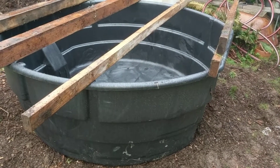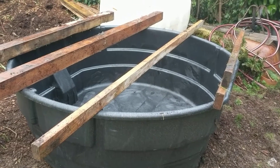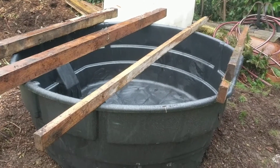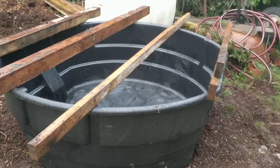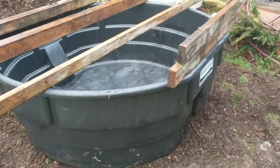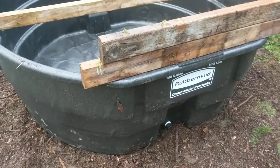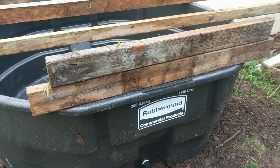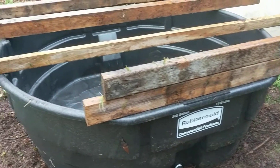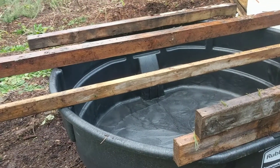Hey everyone, this is Jesse with FarmingSeattle.com. I wanted to do a first video on my aquaponics system. As you can see, there's quite a large tank. This is going to be in the front where it gets most of the sun during the day. Right now, this is a Rubbermaid 300-gallon stock tank. You can get them at Tractor Supply — I think I got it for $2.40 with tax. They're on sale right now.